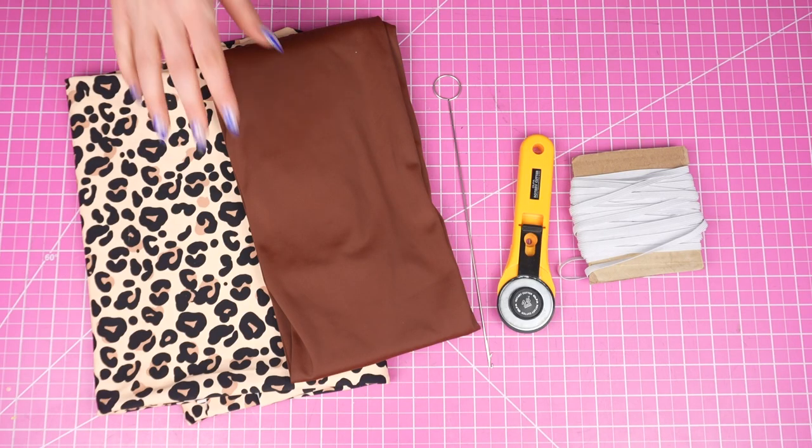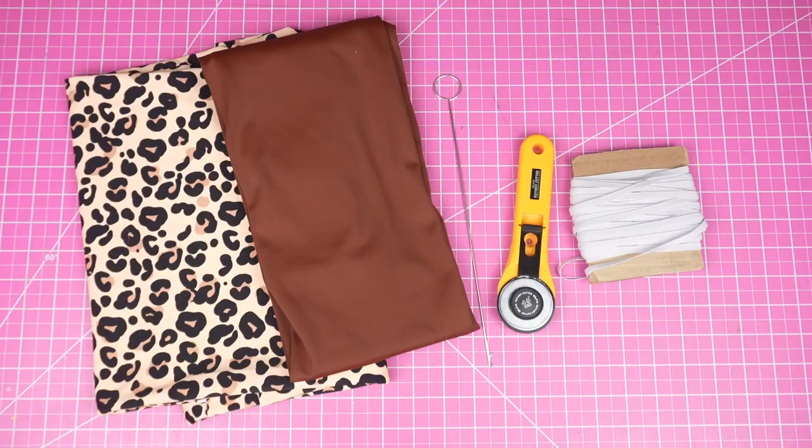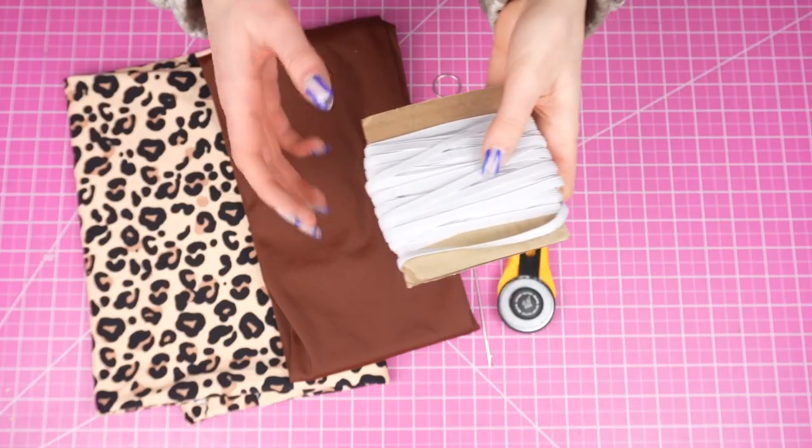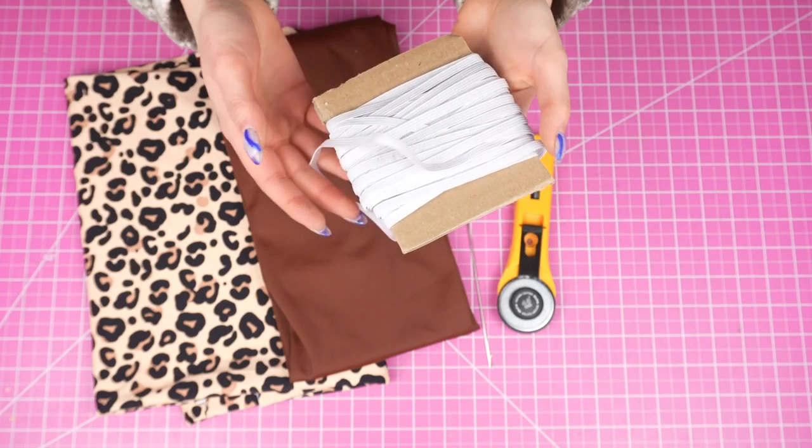For materials you will need swimwear fabric. About a yard will be good but for some sizes you'll be safest with a yard and a quarter. You'll also need swimwear elastic — here I'm using quarter inch braided elastic, but you're really going to want a rubber swimwear elastic and I will have that linked.